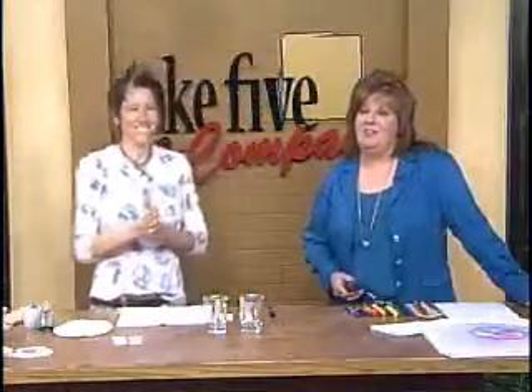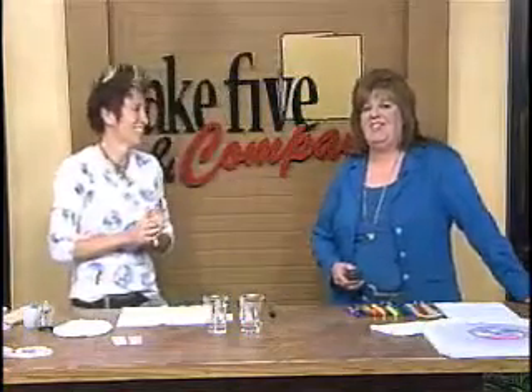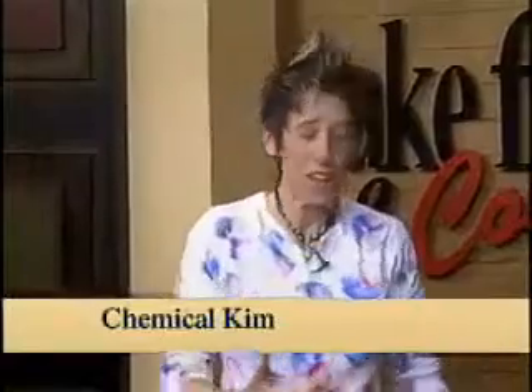Welcome back. Bet you didn't know there's actually science behind making creative t-shirts. Here to show us how it's done is Chemical Kim, our favorite scientist. She loves this activity, and with Mother's Day right around the corner, we get to make chromatography shirts for your mom.